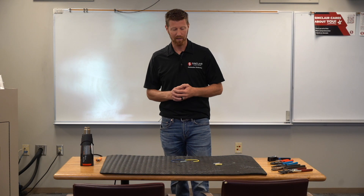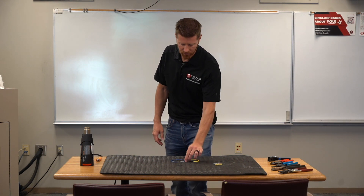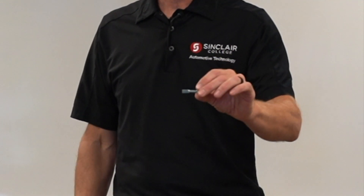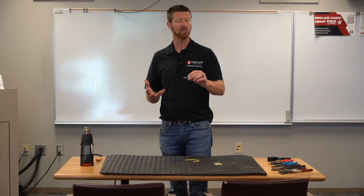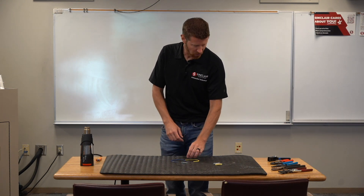We're going to show you what we use. The ones we prefer are actually called crimping seals — you make the crimp and then you go back and seal it with a little bit of heat. It's kind of like a mixture of a butt connector with heat shrink tubing. So let's get started.